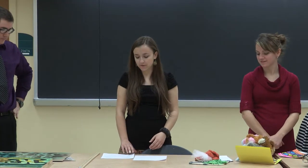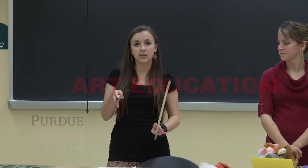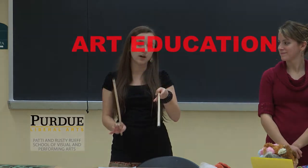Marina Abramovich is a performance artist, so the first piece that I had the students do is an actual performance piece where they use dowel rods and balance them between themselves and a partner in the palms of their hands. They have to move the dowel rods without communicating, only using their eyes.